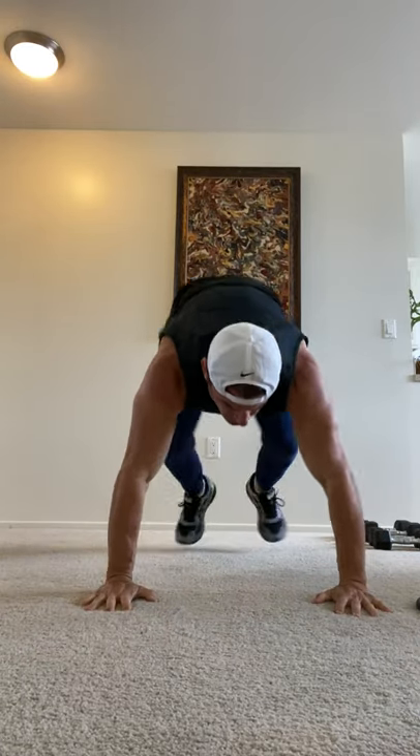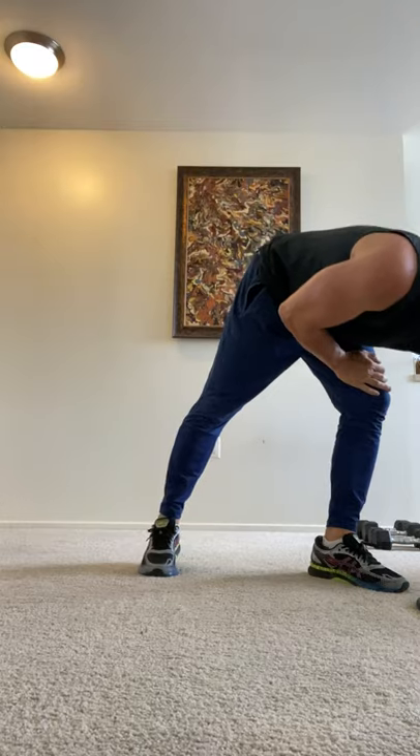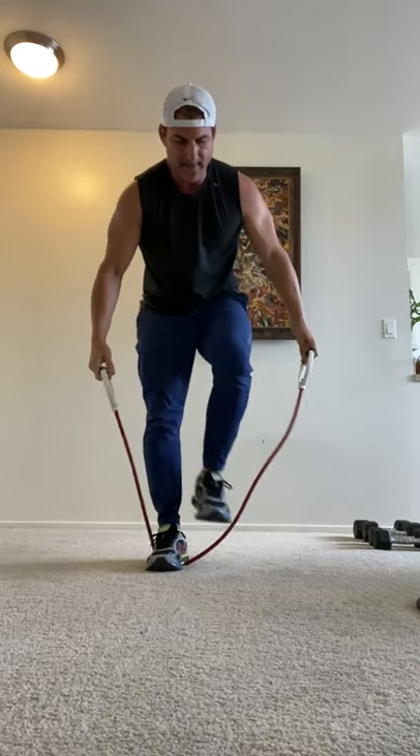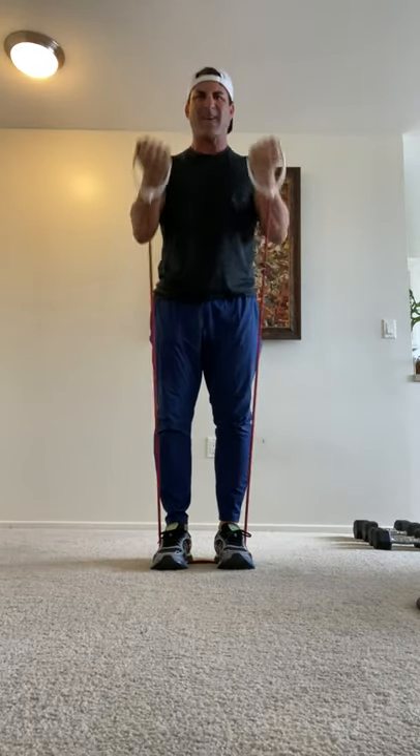One more. Boom! Now we're going into resistance curls with my resistance bands. Let's go ahead and grab that — here we go, curls.